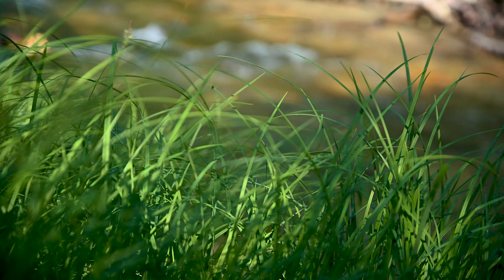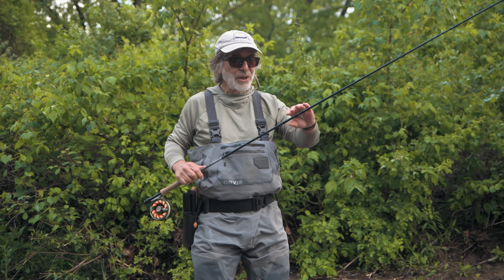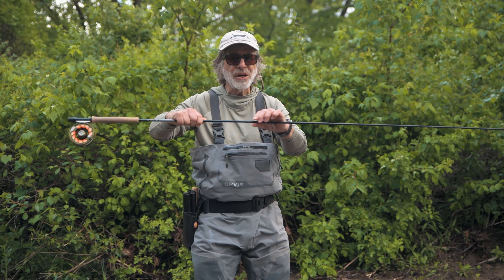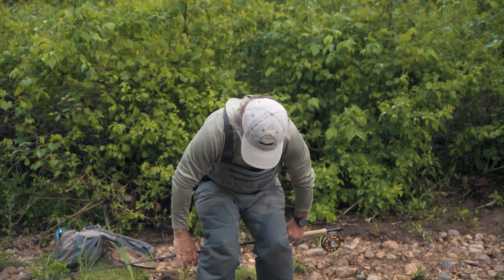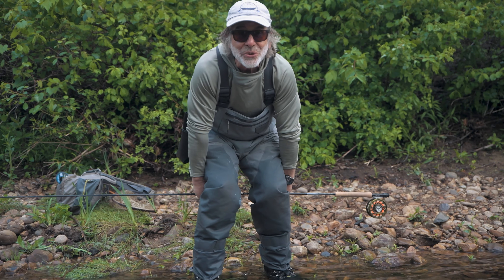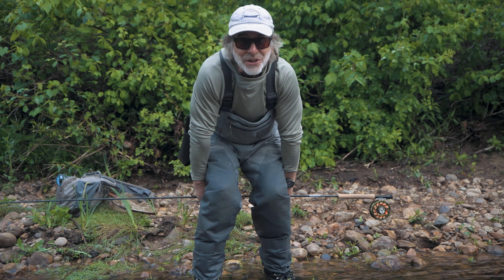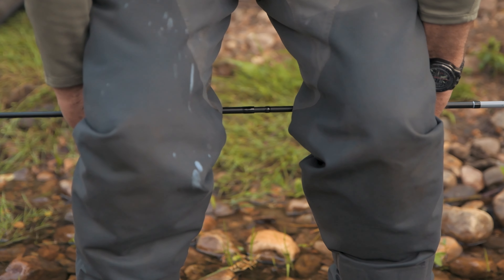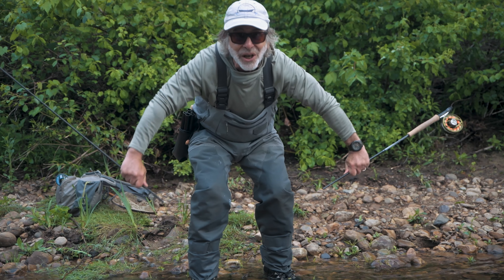One way to do it is to use the strength of your thighs — it also gives you a straight pull. You find the ferrule, that's the part you want to take apart, and you put that right between your knees and use your outer thighs to push against your hands. Your leg muscles are much stronger than your arm muscles, so you just pull your knees apart and the rod will come unstuck.